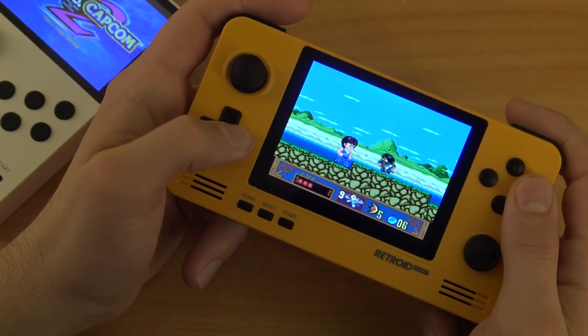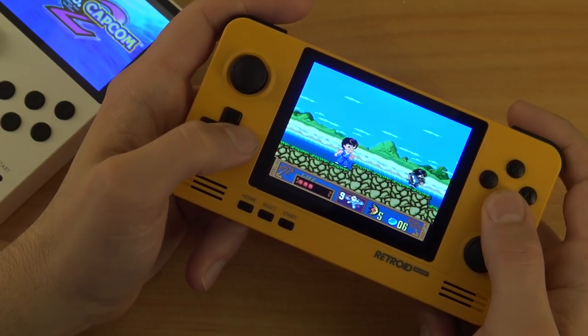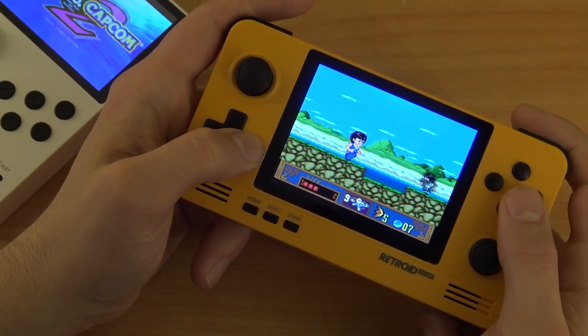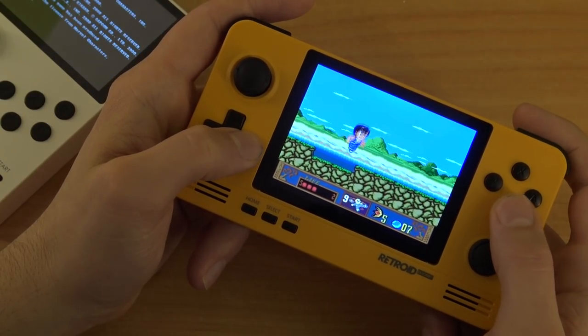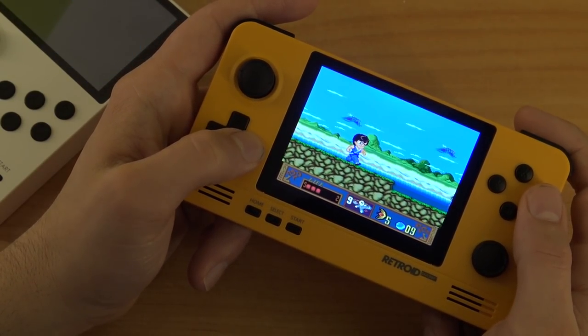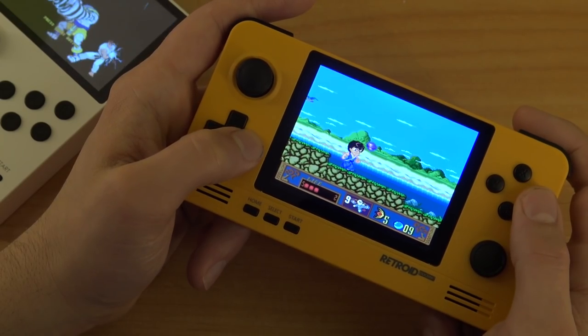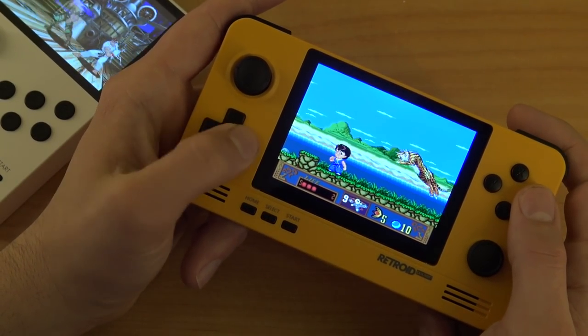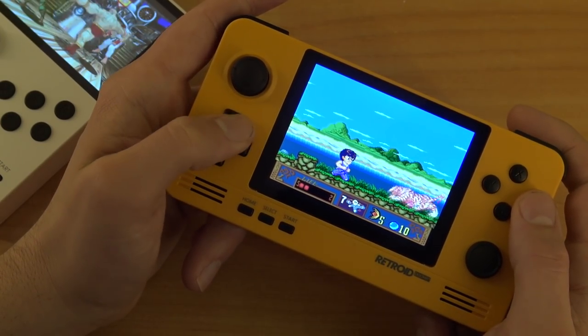So what are the Retroid Pocket 1 and 2 capable of? As you've already seen with the Dreamcast, it runs. The same goes for PSP games — some games run decent enough to enjoy. But if you want to play retro old-school 2D stuff, that's really the sweet spot for these Retroid Pocket systems.